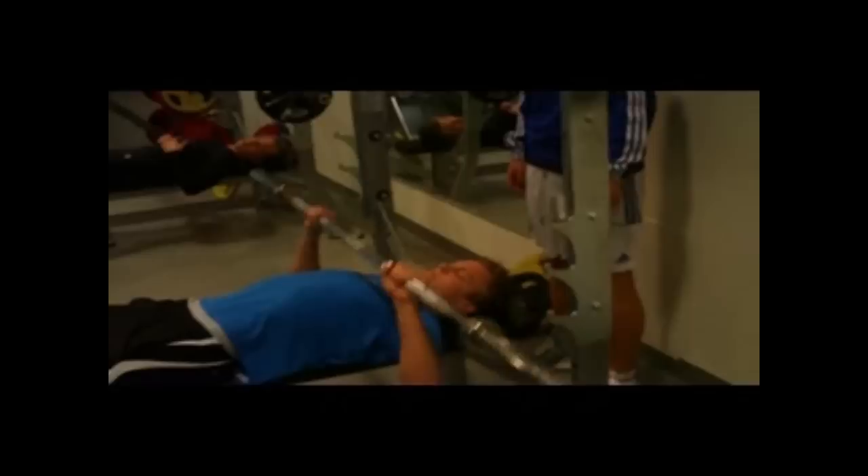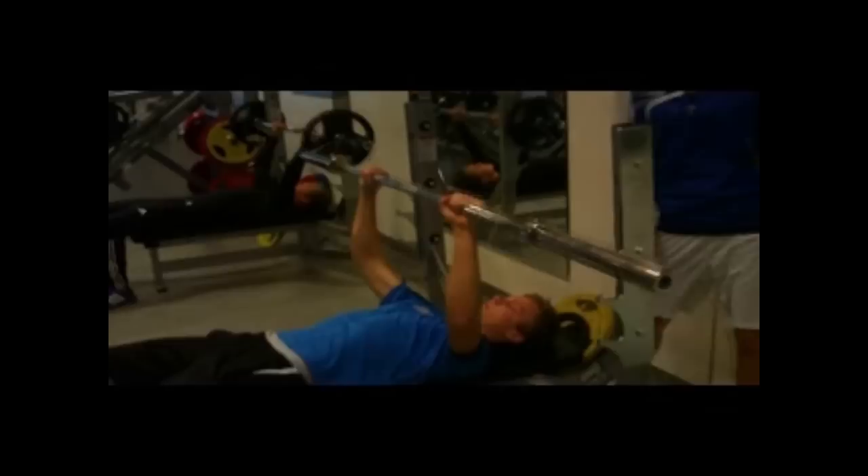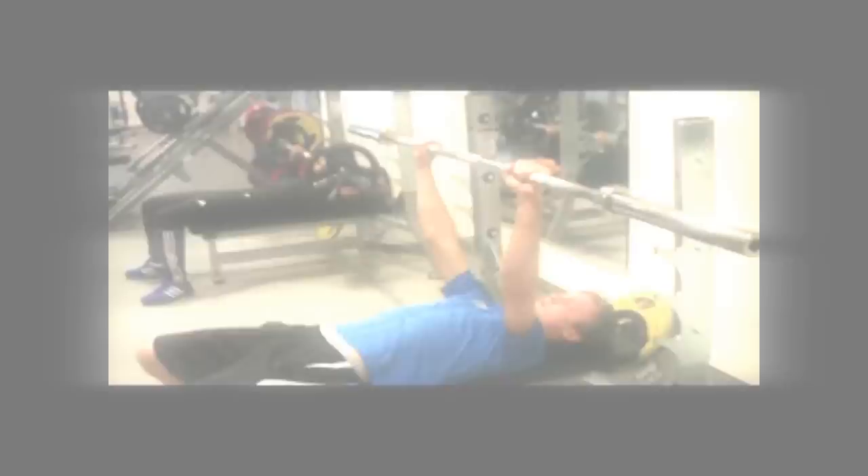Pass på at ryggen er rett og unngå unødig belastning på korsrygget. Pust inn når du senker stangen, pust ut når du hever stangen. Ved tung belastning, vær sikker på å ha noen som kan hjelpe til i nærheten, og eventuelt ikke fest låsen på utsiden. Du skal trene med en konstant bevegelse, og på vekststangen skal det være 70–85% av 1 RM.